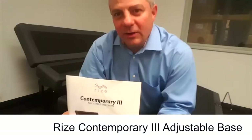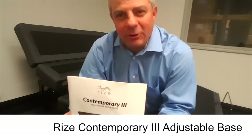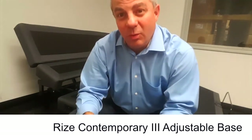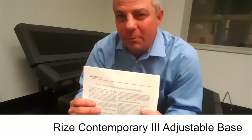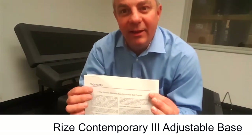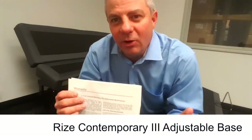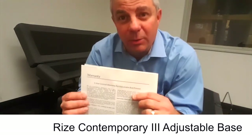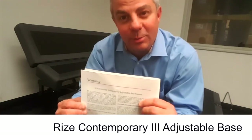We talked about the key features of the Rise Contempo 3 adjustable base and why they make this the most popular base on the market today. What we didn't talk about is durability — when you buy something, you want to make sure it lasts a long time. Rest assured, when you buy a Rise adjustable base, you're getting proof of that with the best warranty on the market: a five-year in-home, no-charge warranty. Just call the 1-800 number and they will repair or replace whatever's wrong. Best investment in your home today.